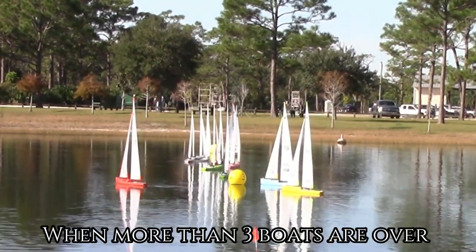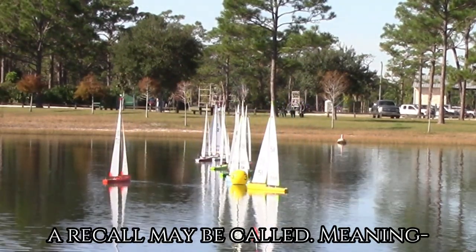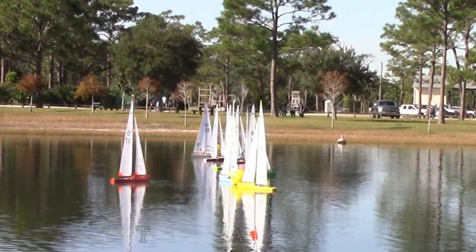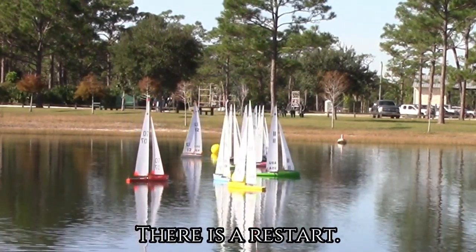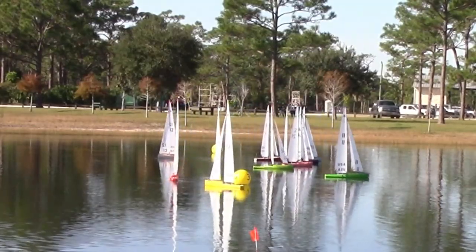When more than three boats are over, a recall may be called, meaning there is a race restart. This is up to the race director.